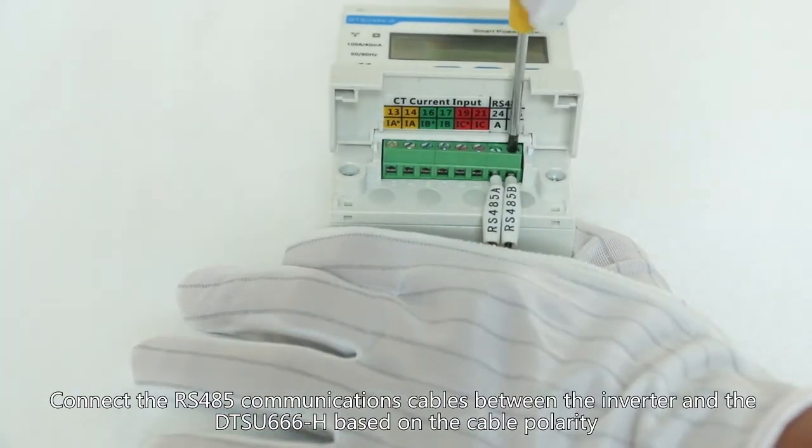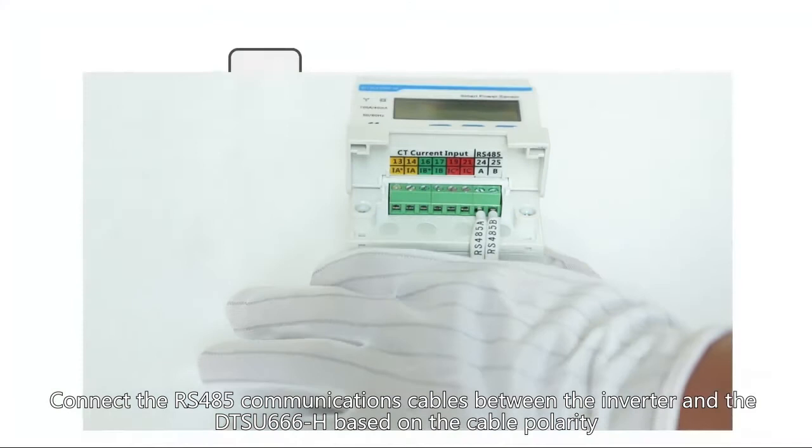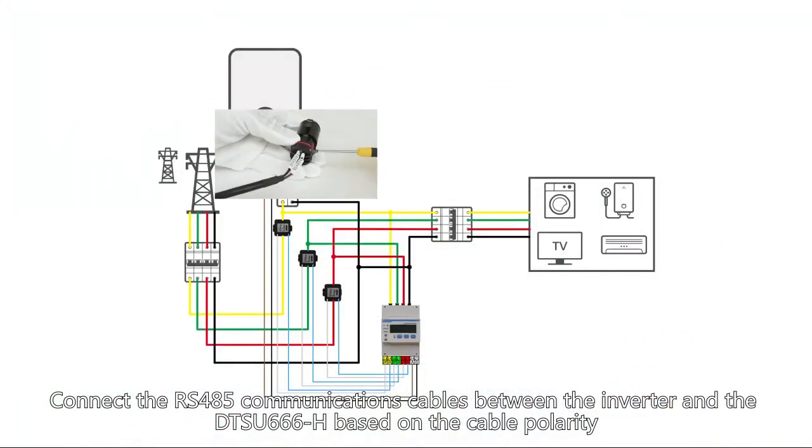Connect the RS485 communications cables between the inverter and DTSU-666H based on the cable polarity.